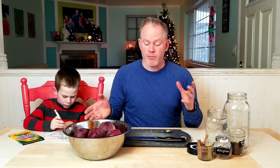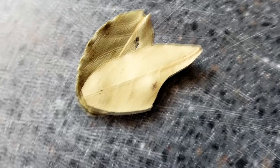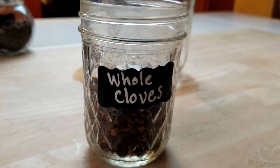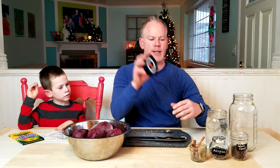Today we're just going to make some spiced Christmas beets. I've got some washed and peeled beets here. I've got cinnamon and ginger and some bay leaves to preserve some crispness. I've got allspice and cloves. We've also got a big jar that we're going to put it in, and we've got our salt brine and our airlock lid.